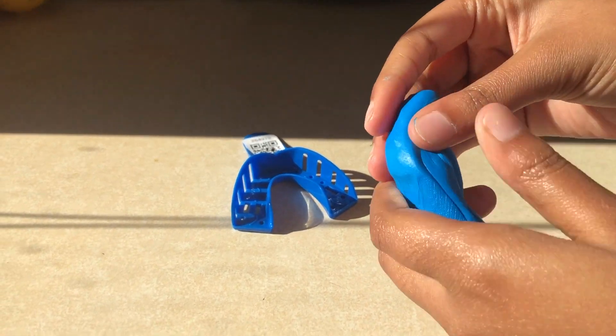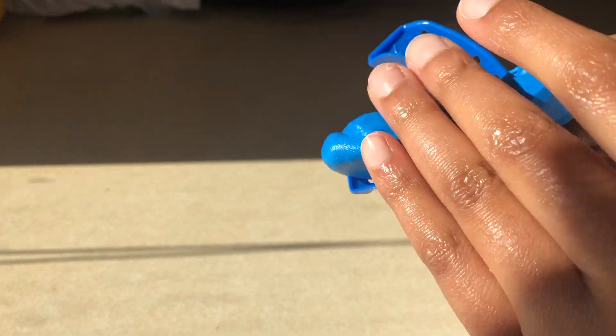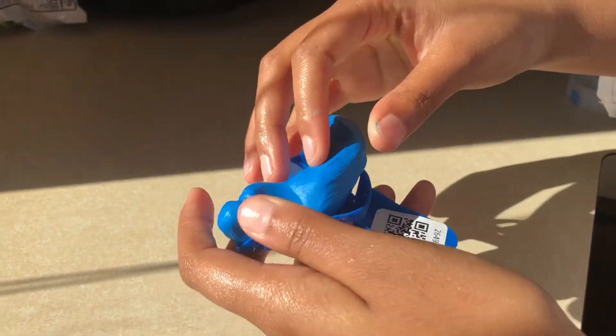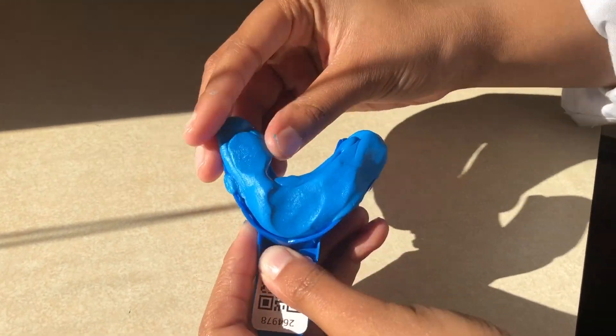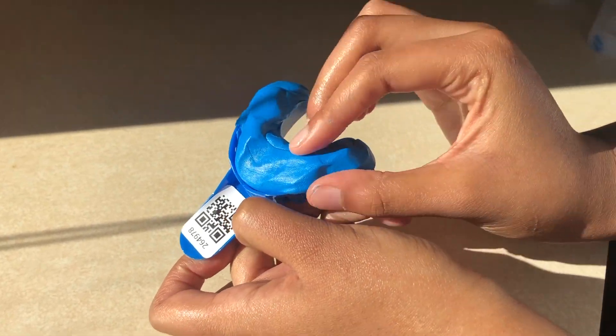Now I'm going to put the putty on the tray evenly. After, I'm going to put the tray in my mouth and just hold it there for three to four minutes, and then you have your impressions.